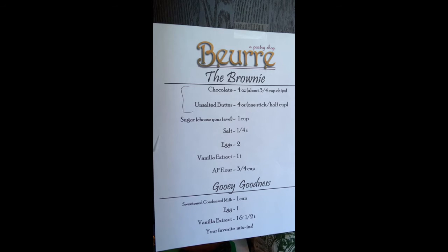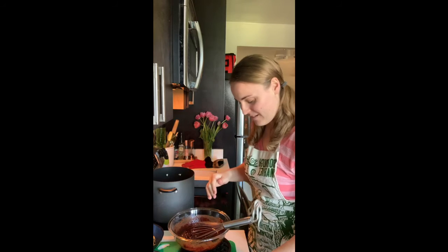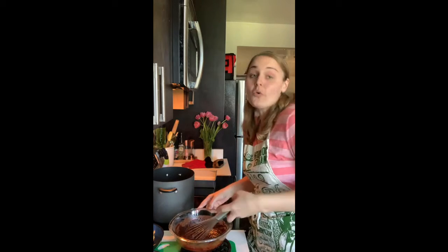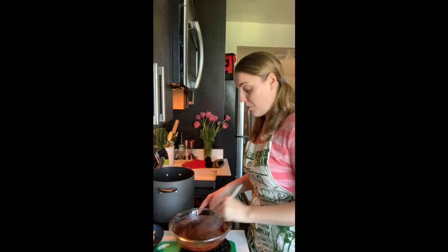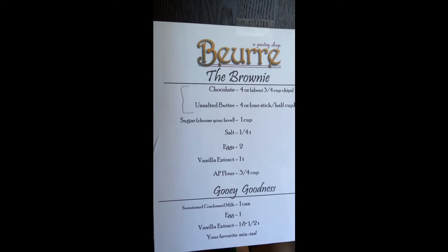Now we'll add the eggs. Because the chocolate is hot, be careful not to cook your eggs. Do them one at a time — have your garbage bowl ready for the shell — and whisk basically as soon as you get each egg into the bowl. You'll notice if it starts going from translucent to opaque; that means you're cooking your eggs. So: one cup of sugar of your choice, two eggs going in, and then we'll add vanilla extract.